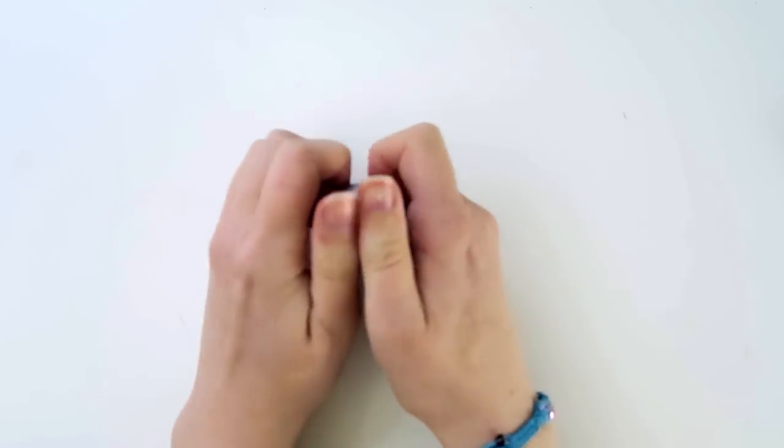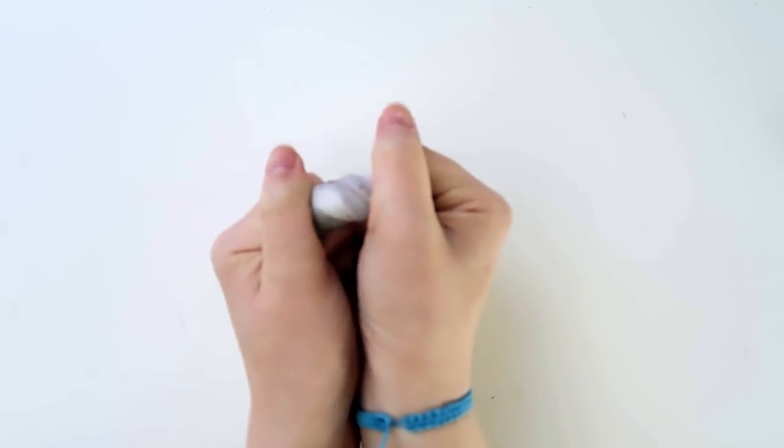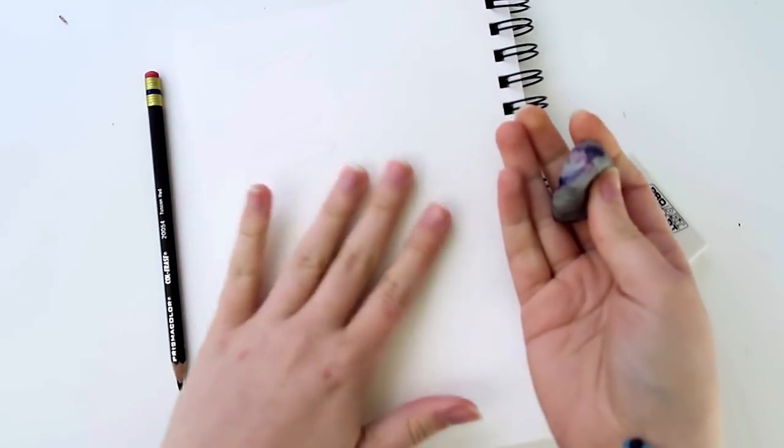Not to mention, each eraser becomes unique to the artist by picking up little bits of whatever the artist uses and has erased. Like, I erased a lot of purple pencils, so now my eraser has these cute little purple streaks in it. Pretty cool.